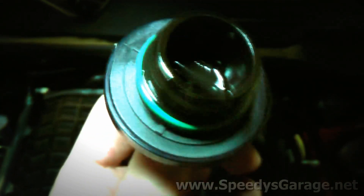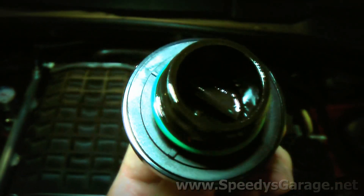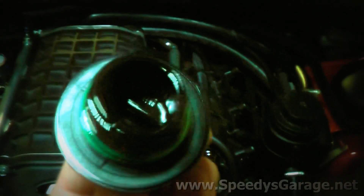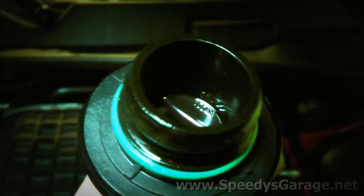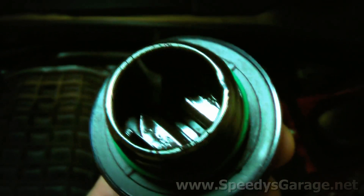Here's a look underneath the oil filler cap. I don't really see any milky-looking oil. Smelling it — it just smells like motor oil; I don't smell any antifreeze sweet smell in there. So we're not getting any indications that coolant is leaking into the oil system. And here's the dipstick — we're not seeing any coolant on that either. Normally if there's a head gasket leak, the oil would look milky, kind of like a milkshake. We're not seeing that.